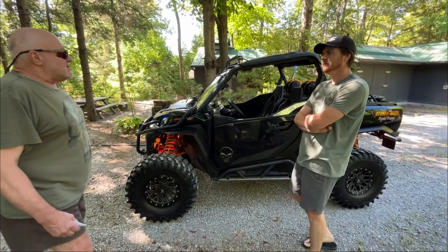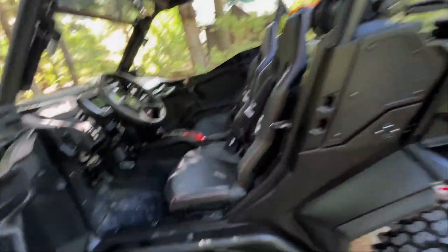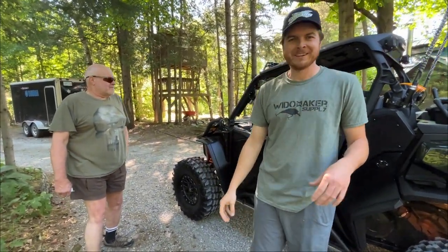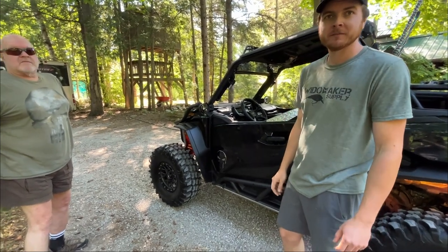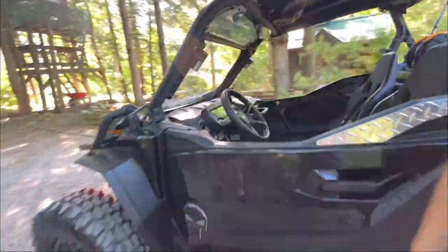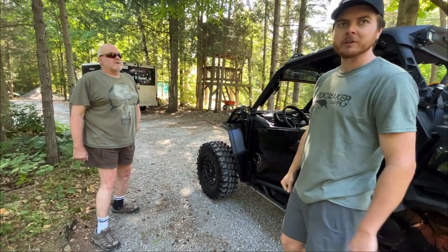Another complaint: the cup holders — they're brutal. You can't even cut BRP slack here because it's ridiculous. The cup holder is so shallow a finger barely fits into it, and it sits on the floor right by your foot. Go into any deep water and your cup is either going to float up or get contaminated. There's no other good place for a cup holder on the dash because the center-mounted engine keeps the seating positions tighter, making the cab narrower.